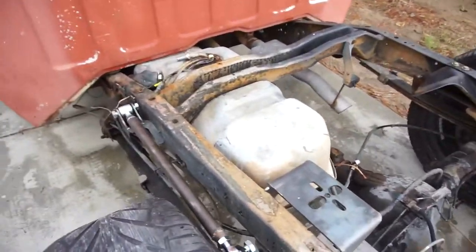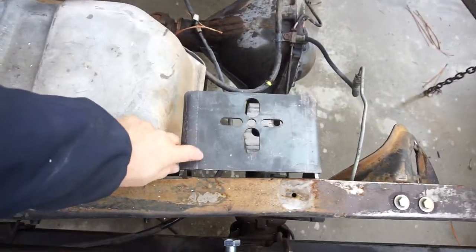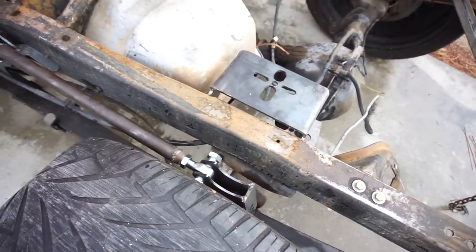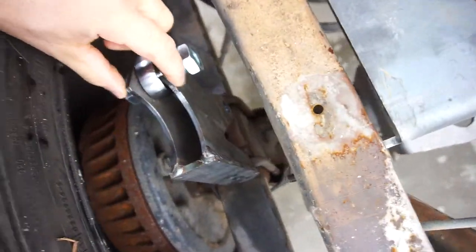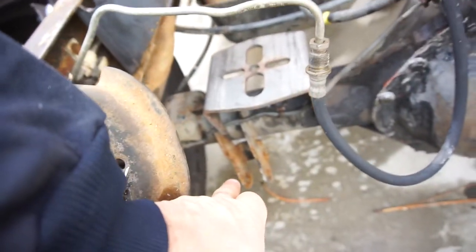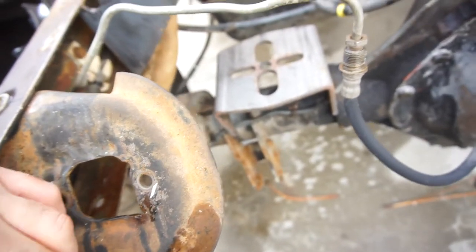Today is Saturday and this will be posted tomorrow. I have this kind of mocked up — nothing's tacked, nothing's anything, just feeling it out. This is where the airbag is gonna sit. I gotta bring this axle forward — I think the maximum I can bring it forward is three inches. This will sit underneath the axle, and the other side of the airbag is gonna sit on top of the axle after I cut the hanger off with the shock mount.